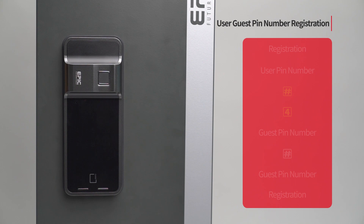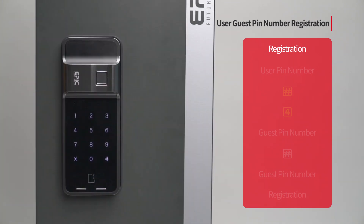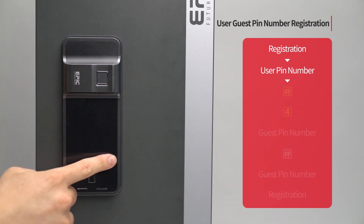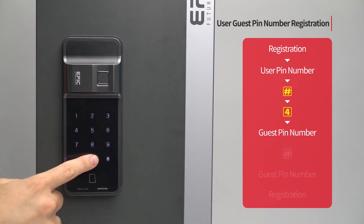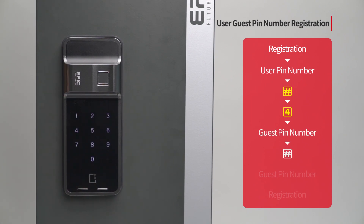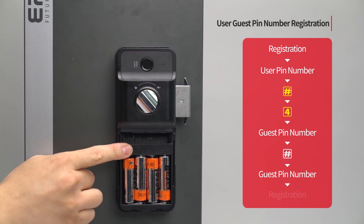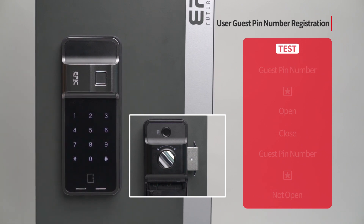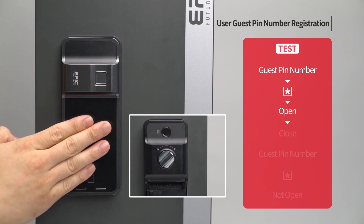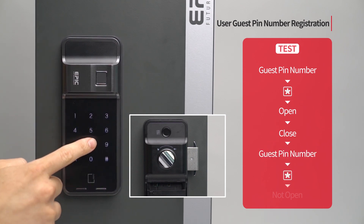User guest PIN number registration: Press the registration button. Enter the user PIN number followed by the pound button. Press the 4 button. Enter 4 to 12 digits as the user guest PIN number and press the pound button. Re-enter the user guest PIN number and press the registration button to complete the process. While the door is closed, touch the number pad, enter the assigned guest PIN number followed by the star button, and the door will open. Close the door again — if you enter the same guest PIN number, the door will not open, as the guest PIN number can only be used once.